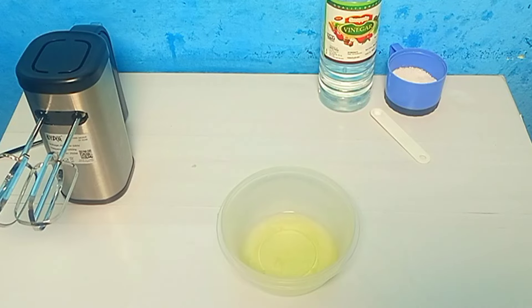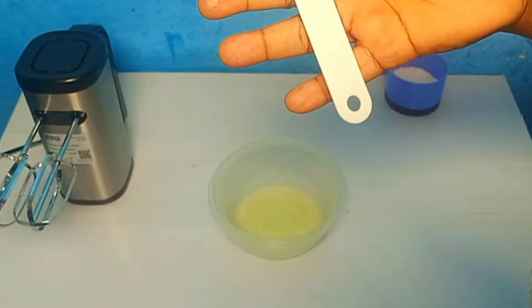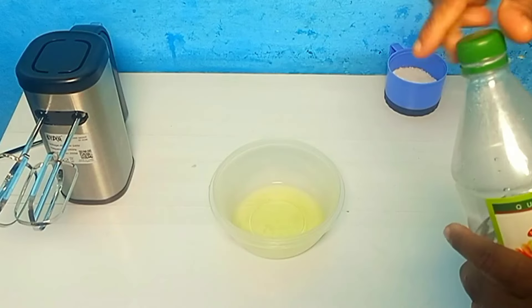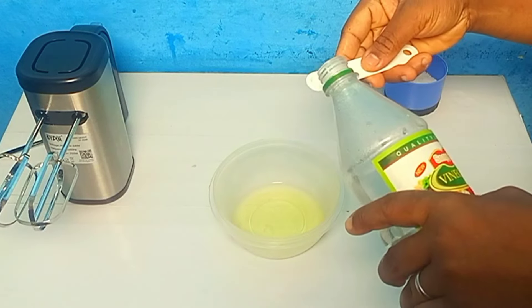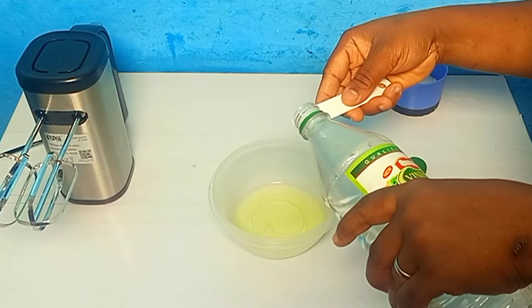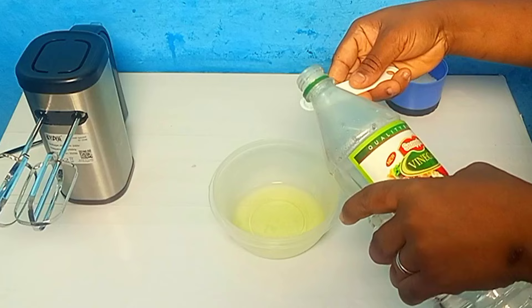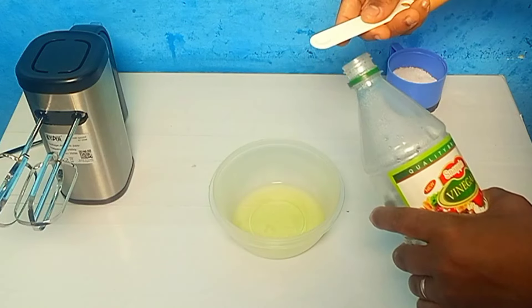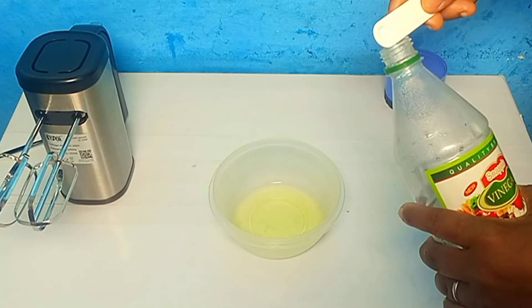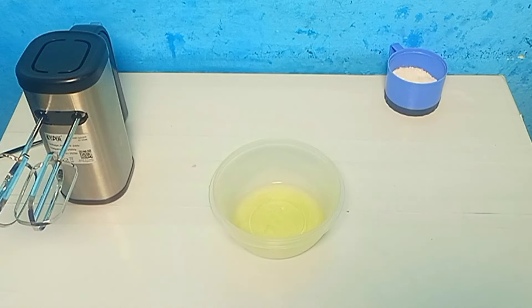So what I'll do now — this is one over eight teaspoon, so I need half of that for my vinegar. Just need like a pinch. We set this aside as well.